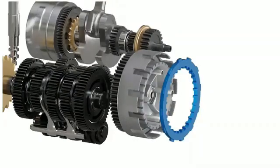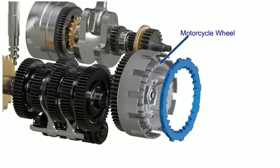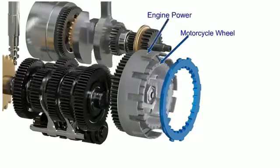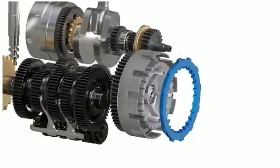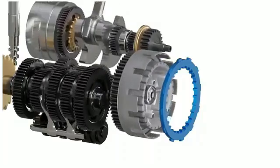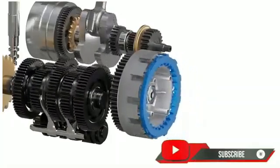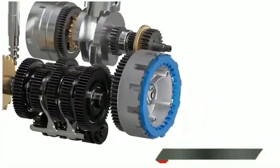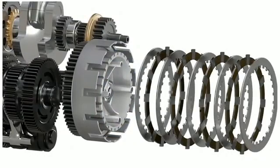If we remove this hypothetical connector, the clutch basket and inner hub will be independent again and the engine power is disconnected. However, there is a problem: when the connector is removed, the inner hub spins due to the inertia of the motorcycle rear wheel, and the outer basket spins due to engine power. These two components start spinning at different speeds, making it impossible for a single connector to interlock with both simultaneously.